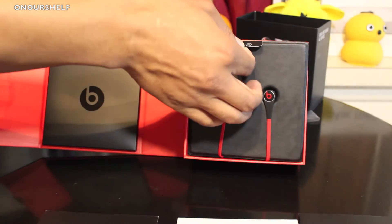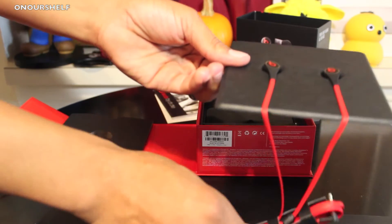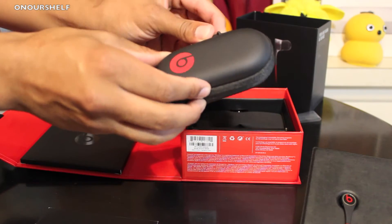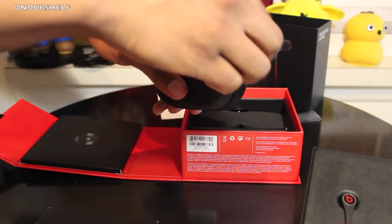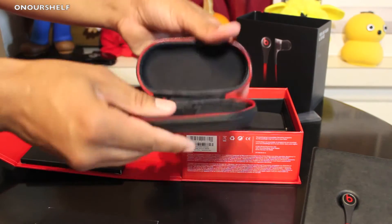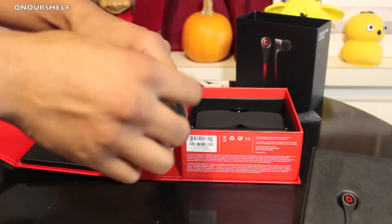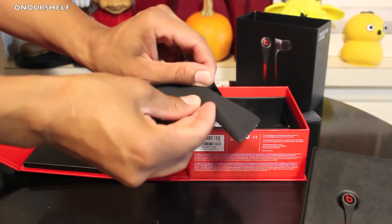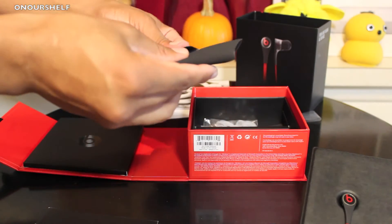Next we're going to pull this tab out, which holds the actual earphones themselves — we'll set those to the side for now. Up first we have a carrying case, which can carry more than just the earphones; it also holds the wing tips and the ear tips. You just unzip it to reveal the inside with a little pouch that houses the accessories. Next, we have a soft carry pouch which includes three extra pairs of earbuds, so if the ones on the earphones themselves don't fit, you have these.